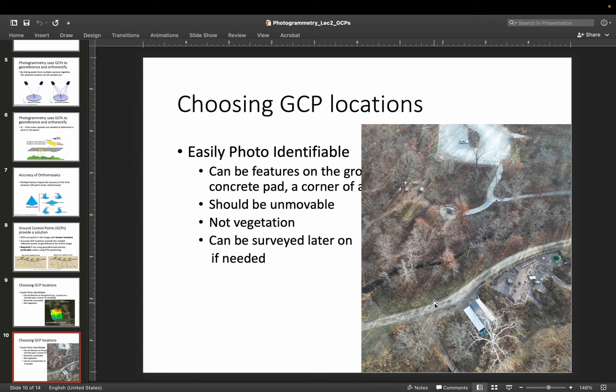You can even use ground control points that can be surveyed later on. If you did your processing and need higher accuracy with more GCPs, you can go back and identify things in your imagery that are easily identifiable, find the exact point for a GPS measurement, and survey those in even after you've flown your photogrammetry mission. For example, in this image — I think this is a playground — you could identify the edge of a fence, survey that exact point with GPS, and use it in your photogrammetric process to create better orthomosaics.